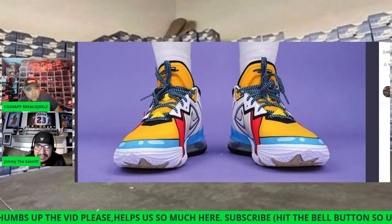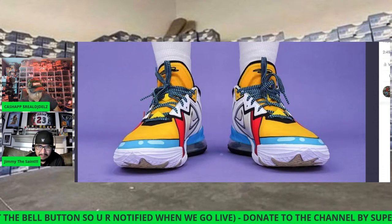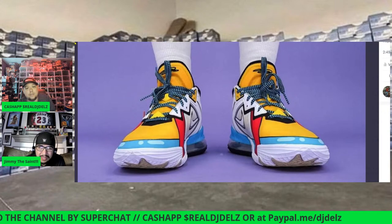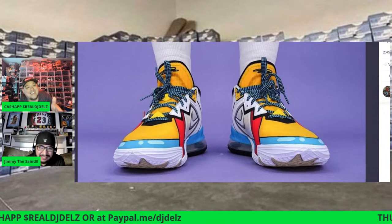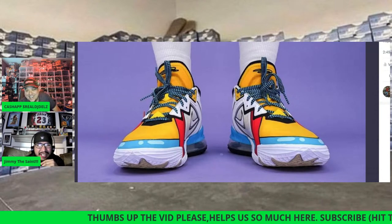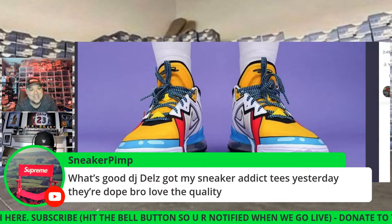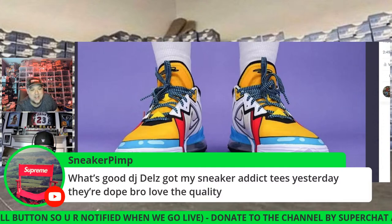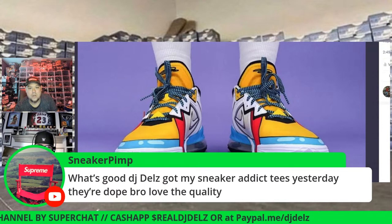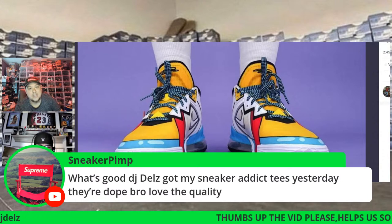I'd definitely go with no-show socks on these. Everyone and their mama is wearing white crew socks right now — it's really popular. Sneaker Pimp says he got his Sneaker Addict tee yesterday. Thank you, brother! He says the quality is great. The people that make my t-shirts make all All Elite Wrestling's t-shirts — Jon Moxley tees, Kenny Omega tees, Young Bucks tees. Same quality, made in Chicago. Shout out to Pro Wrestling Tees.